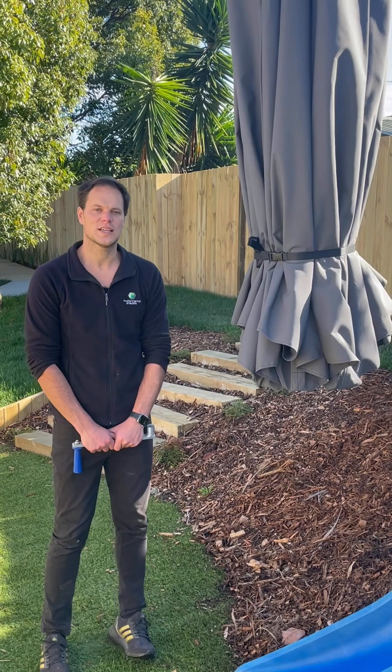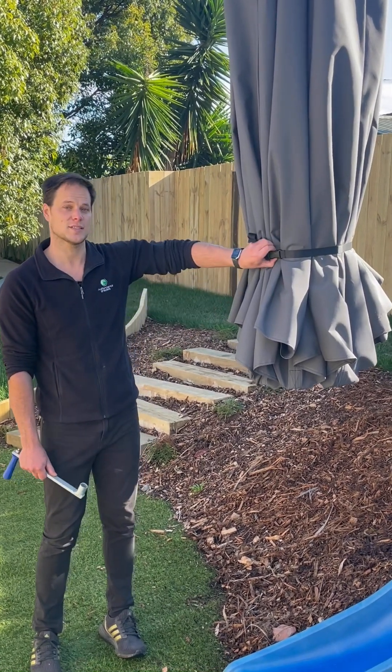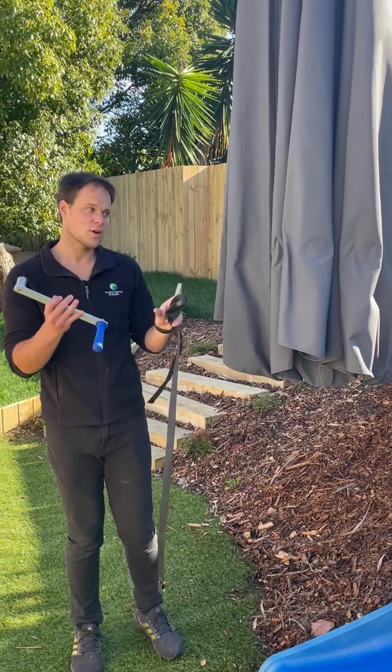Hi there. I'm going to show you how to use the Performance Shades large umbrella. This is a deluxe umbrella and this is a six metre model. First off, we're going to undo the strap, which allows all the arms to move around, and we'll take the handle over to the pole.